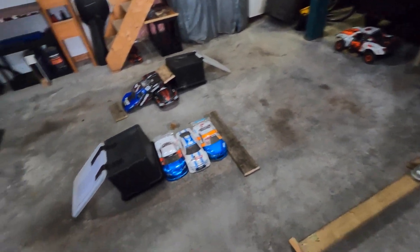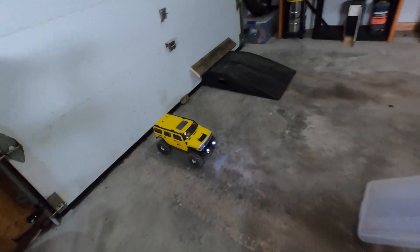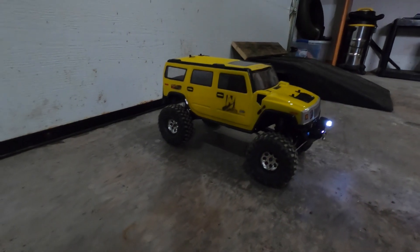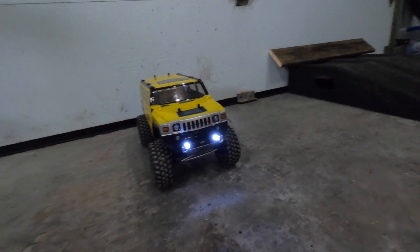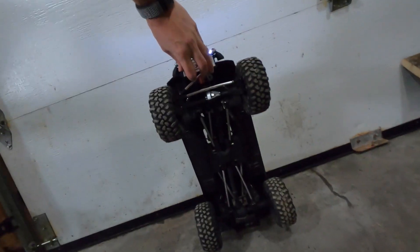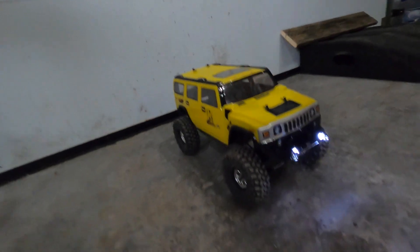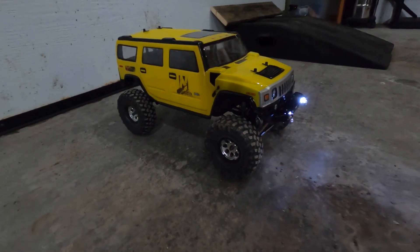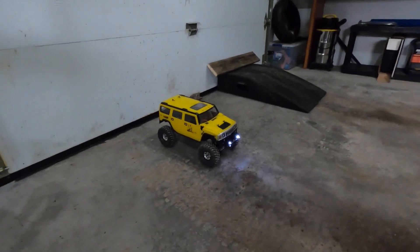I'm going to do a different vehicle this time. This is the Redcat Gen 8 set up as a Hummer H2 with lifted suspension. It's got solid axle — it's a crawler, but I've got it set up with a pretty good power system. It has a Mamba X in it running on 3S with a new motor, a 3000 kilovolt centered slotless.